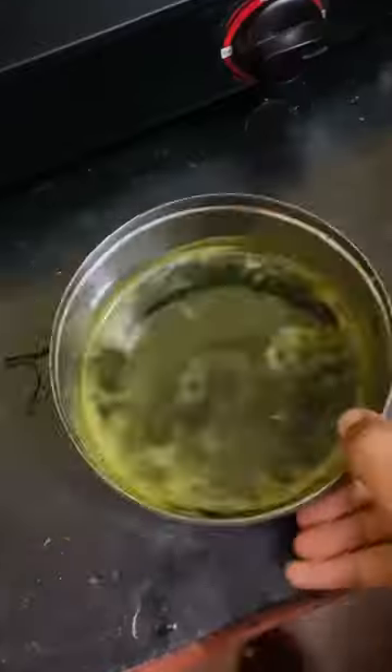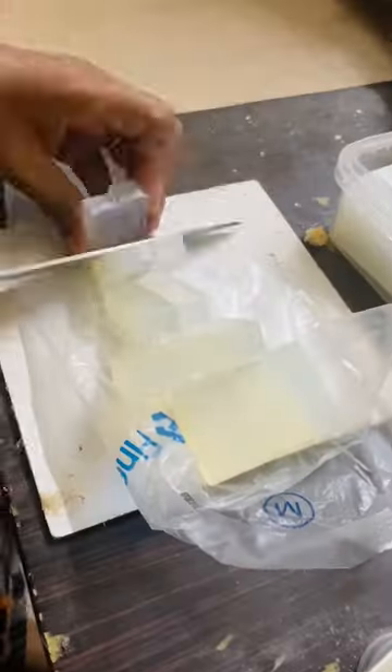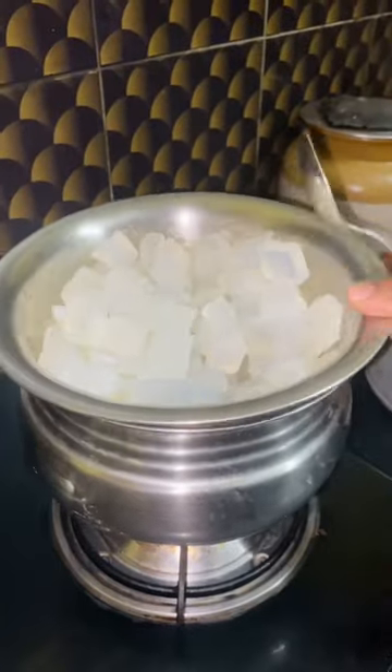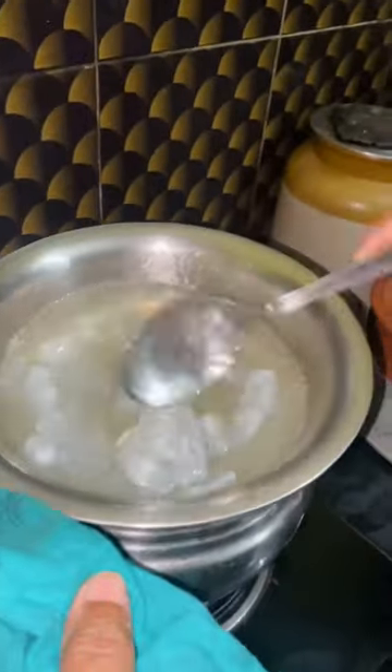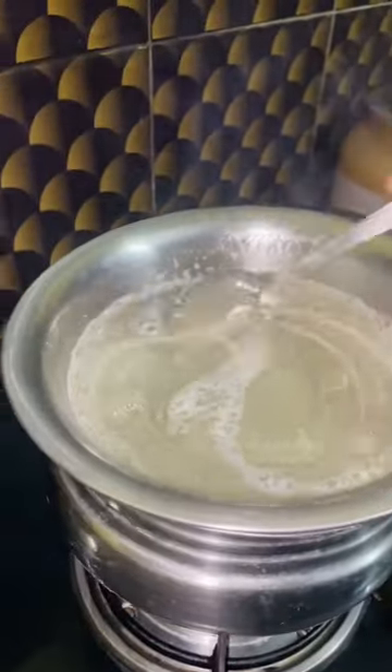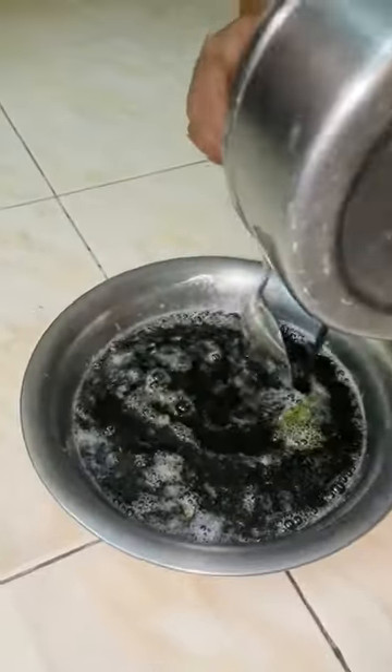let's put the soy wax in a cup. Let's cut it, then melt it using the double-boil method. Let's melt and mix it together.